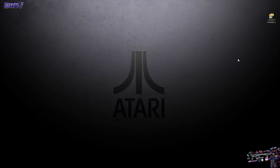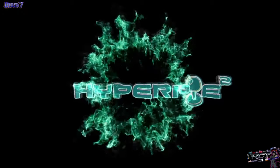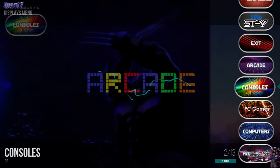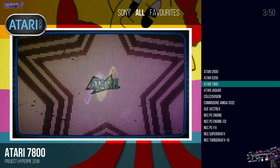Alright guys, we're back and we're going to launch HyperPi here because today our video is going to be about consoles. The meat and potatoes of basically having one of these setups is to have all your favorite consoles in one place. So we'll move away from the arcade tab and go into the consoles and we find, of course, the famous names up here.